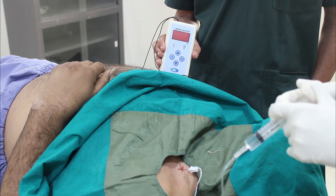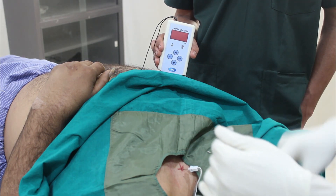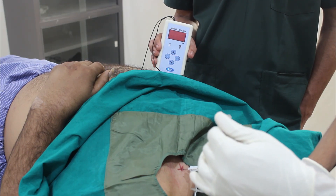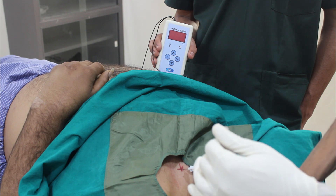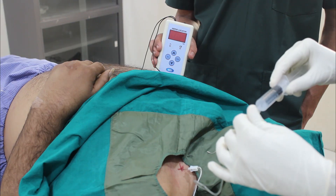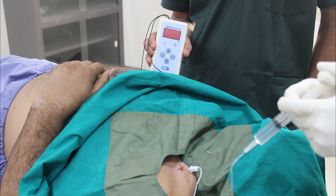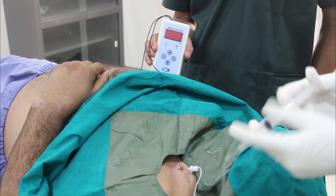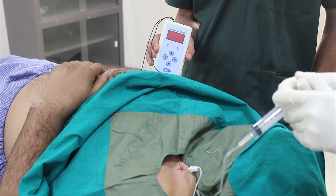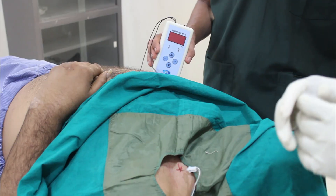Supraclavicular brachial plexus block is the most popular and most useful block for upper limb surgery, because it will block the entire upper limb except the shoulder joint. So it will be useful for the majority of upper limb surgeries below the shoulder joint. Aspiration every 3–5 cc is very important to avoid inadvertent intravascular injection of the local anesthetic solution. I have done the supraclavicular brachial plexus block.